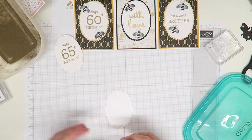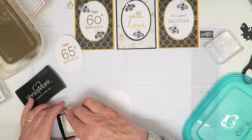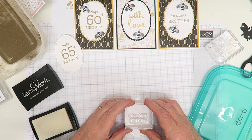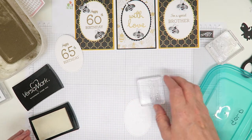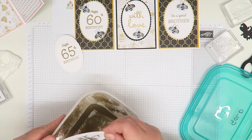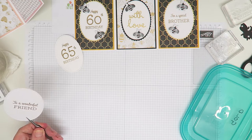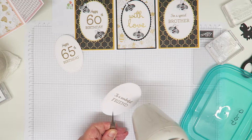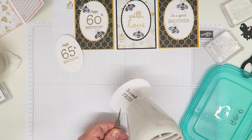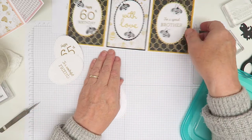On this panel I'm putting 'to a wonderful friend'. The set has 'to a wonderful', 'for a special', 'you're the best' and all sorts of messages, plus all the numerals, which is really helpful for special birthdays. Adding a little bit of embossing powder and heating again. Before I had a heat gun I used to do this on my toaster - place the card on it, turn it on, and the warm air coming up would melt the embossing powder. It's a lot easier to use a heat gun, especially on video. That's all the embossing done.